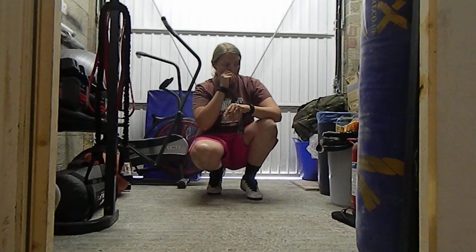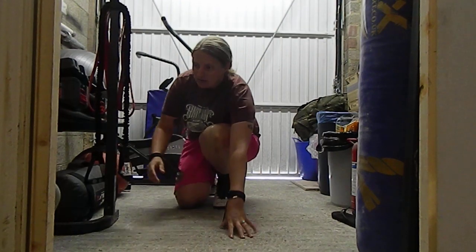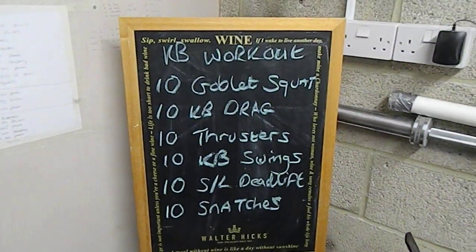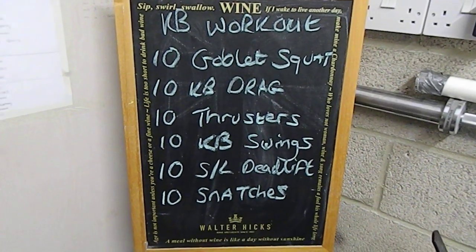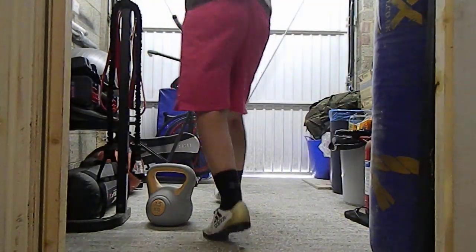Hello guys, just got to keep quiet because Sophie's asleep, so I'll talk through everything whilst keeping an eye on Sophie. I'm gonna do a workout today just with a kettlebell. So I've written it up — we're gonna do 10 goblet squats, 10 kettlebell drags, 10 thrusters, 10 kettlebell swings, 10 single leg deadlifts, and 10 snatches. I'll go through everything now and show you.